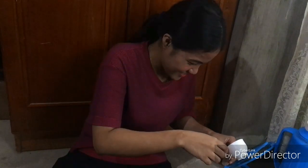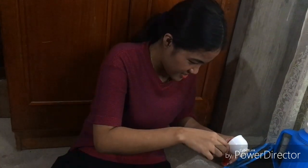Now we put it into our bottle. Here's the finished product of our low-budget lip tint. Now we're gonna try this one.